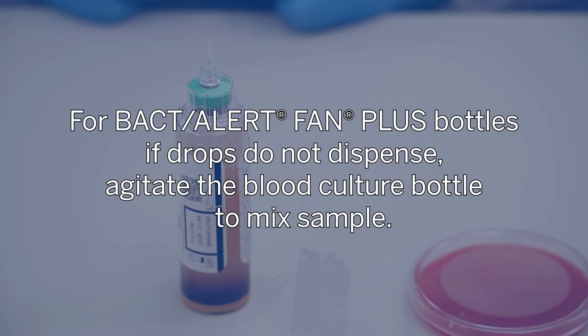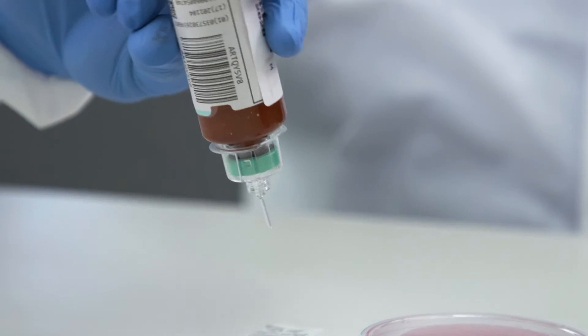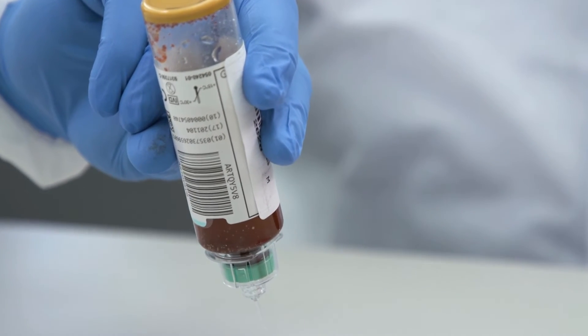For Becti Alert Fan Plus bottles, if drops do not dispense, agitate the blood culture bottle to mix the sample. Immediately invert the bottle to a near vertical position. If needed, give a downward shake to start dispensing.